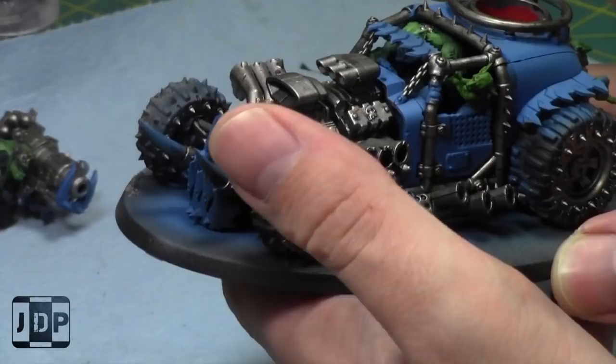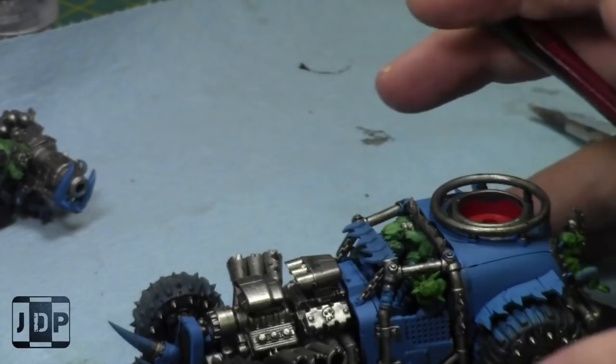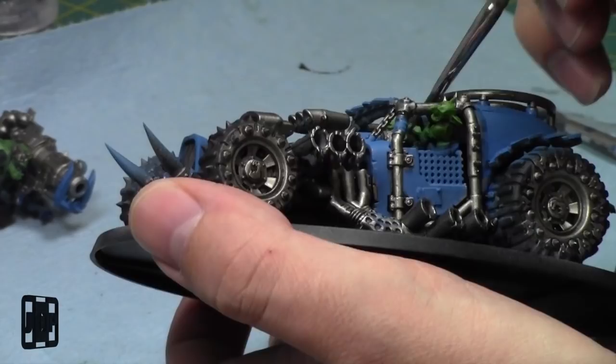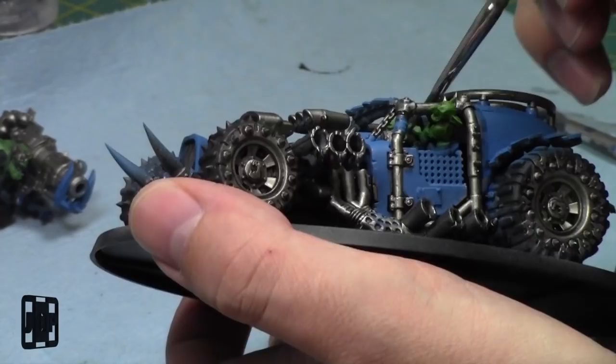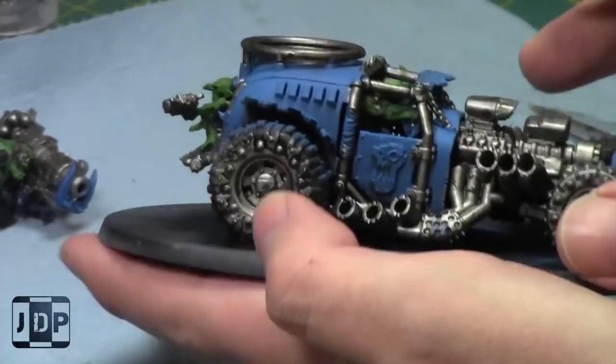I do really like the look of this model. The rules are okay — I prefer the shock jump dragster, but I've used this in a couple games. It's nice that it's going to be painted soon. This brush has started to split — I'm going to have to use my brush cleaner at the end of my session to see if I can get it back into nice shape.